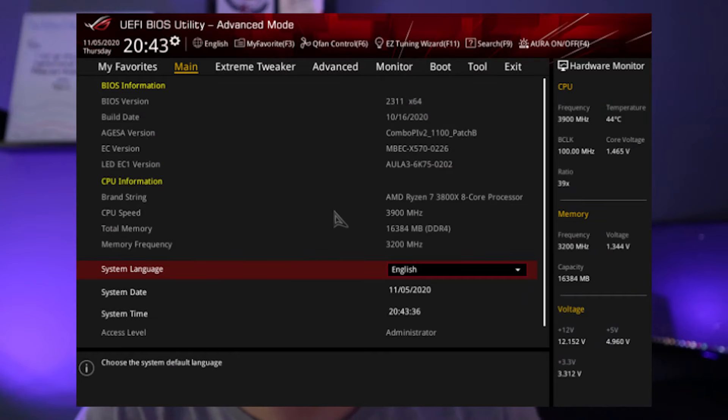And to tie it all together, we got some super intuitive software right from when you boot up. Adjusting performance profiles, fan speeds, whatever you need — ASUS probably has it.